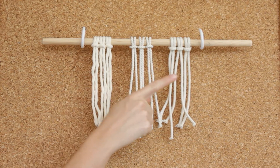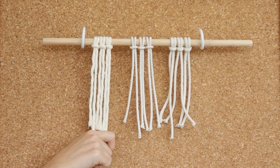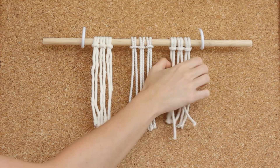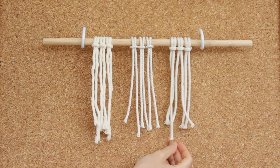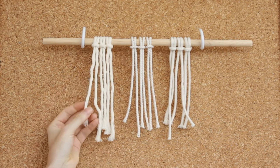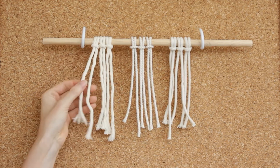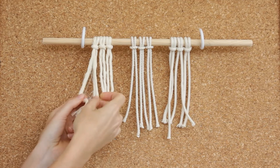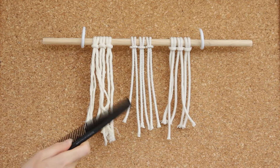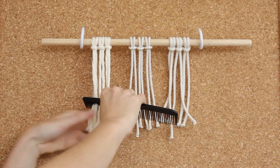Here are my three groups of cords. The first one is the single strand twisted cotton cord, the second is the three strand twisted cotton cord, and the third is the braided cotton cord. Let's start with the single strand twisted cord - this cord is really soft and actually super easy to undo. To create a fringe with this one, all you need to do is kind of twist the strands apart a little bit, then get a comb straight in there and start brushing, and the fringe happens straight away.